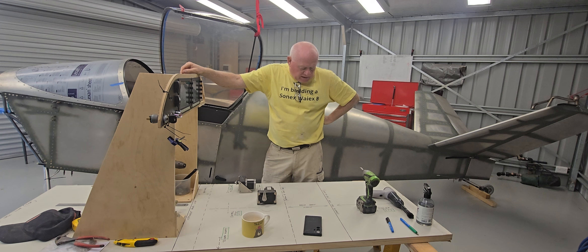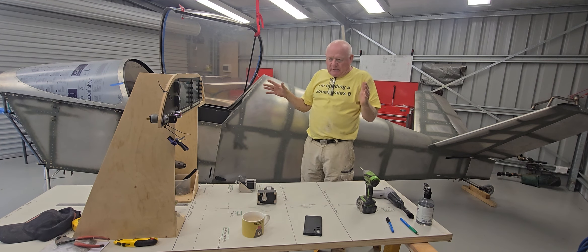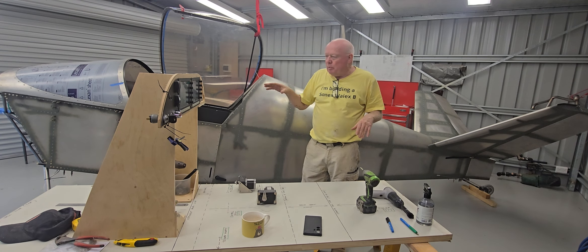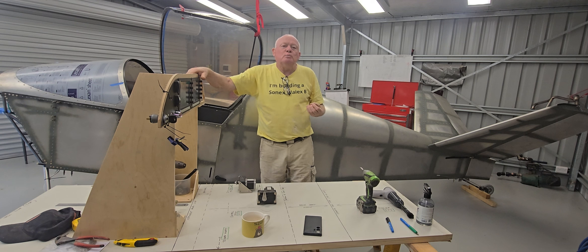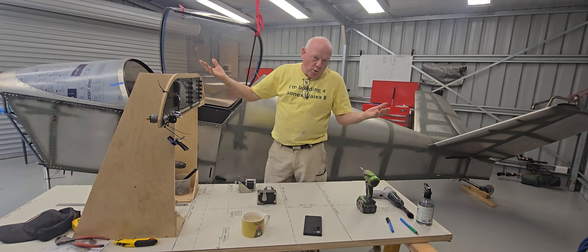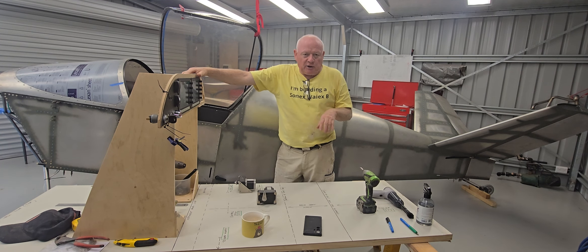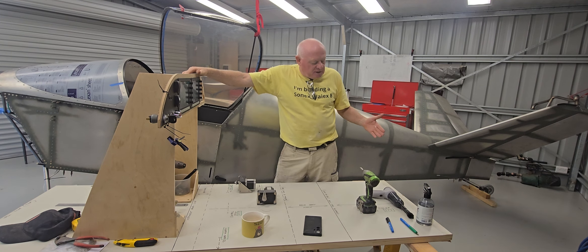I spent about two or three hours on this instrument mock-up yesterday. I just want to quickly run through my process. Basically what I'm going to be doing is replicating, as best I can, a scale mock-up of everything and where it goes, so I can measure the correct wiring looms and also the best route to get to wherever it has to go. I say that vaguely because I'm still a little bit unsure where exactly things go.